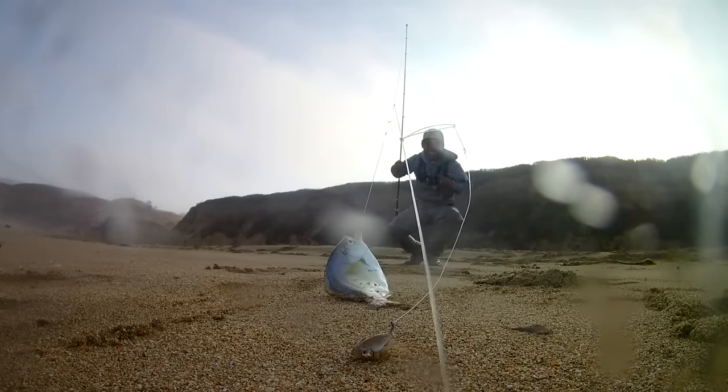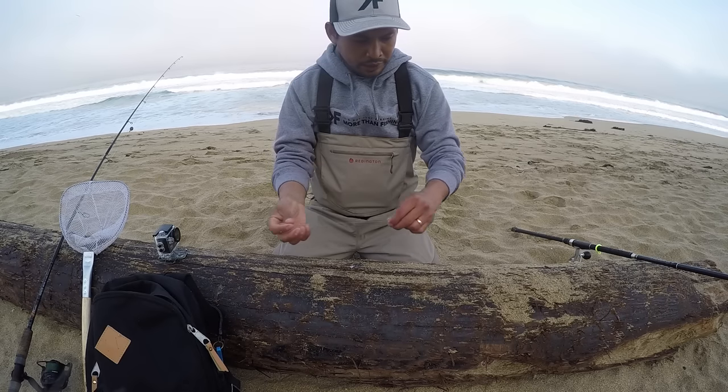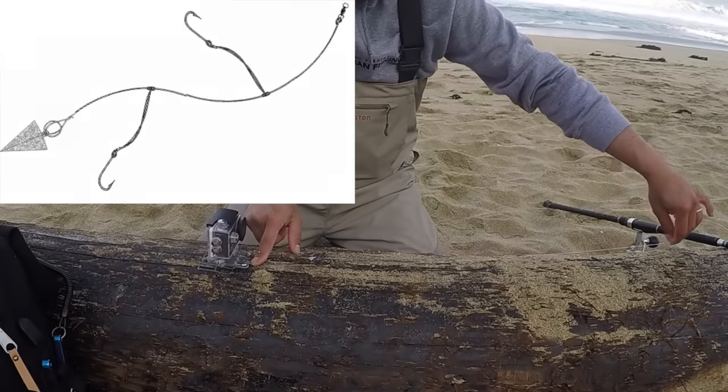Alright guys, our goal for today is to catch perch, and also to see what's going on underneath the water. What I'm gonna be doing is attaching this camera and putting a high-low rig.